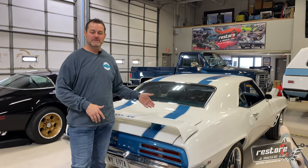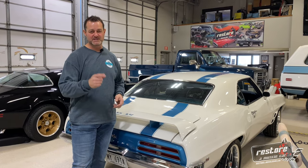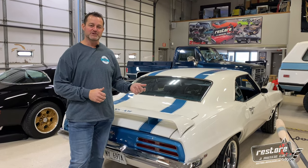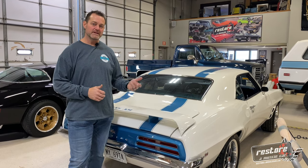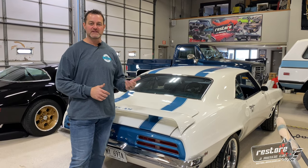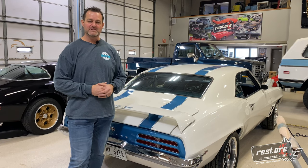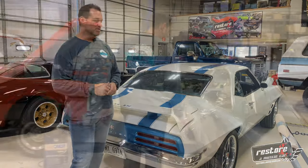The 69 Trans Am for a customer out of Minneapolis — you guys are going to see a really nice video Dylan's putting together on this. That'll be released here shortly with the owner. He came down with his wife just recently, test drove it, checked everything over. We're just wrapping up a few little miscellaneous things on the car before we send it to him and his new home.